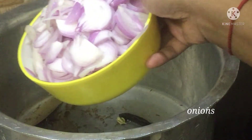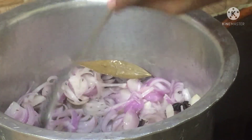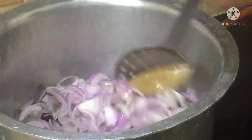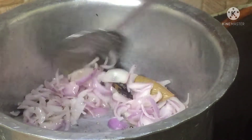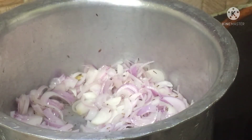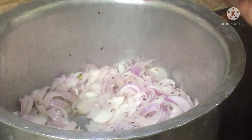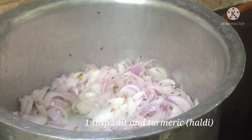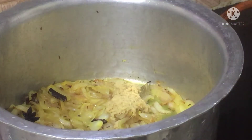Now add 1 cup of thinly sliced onions. Add 1 tablespoon of salt and turmeric. Add 2½ tablespoons of ginger-garlic paste. Stir it on low flame until it turns golden brown.